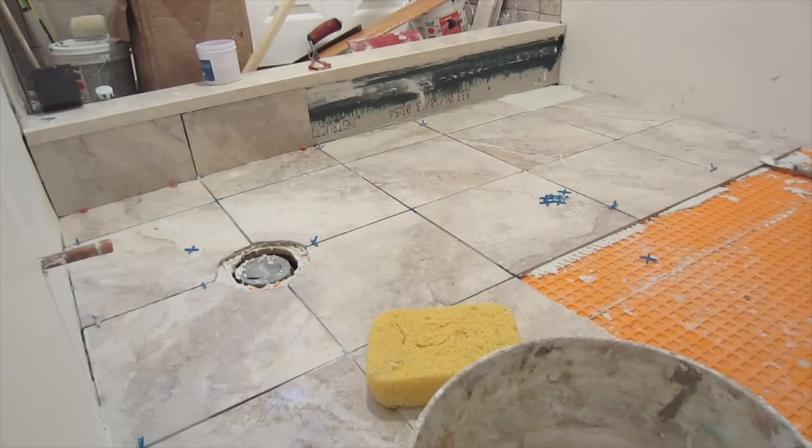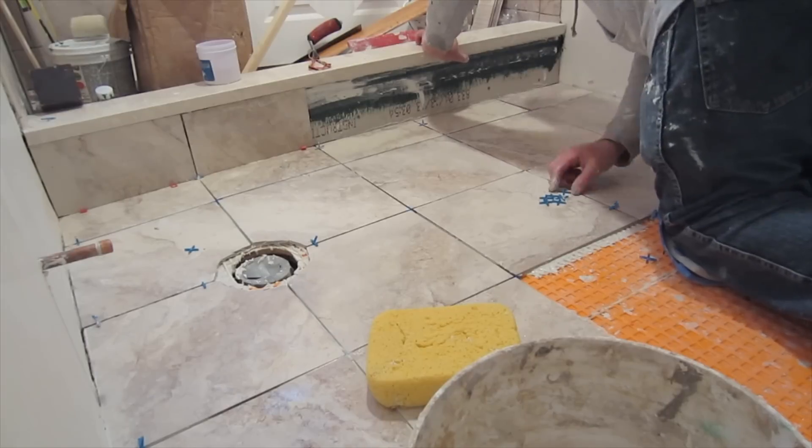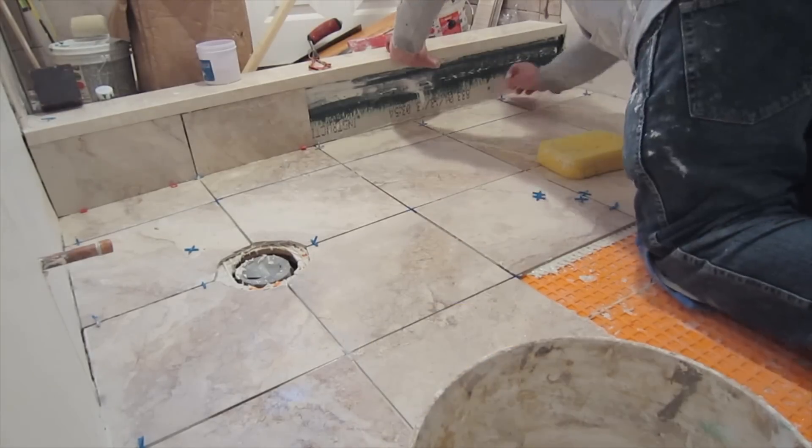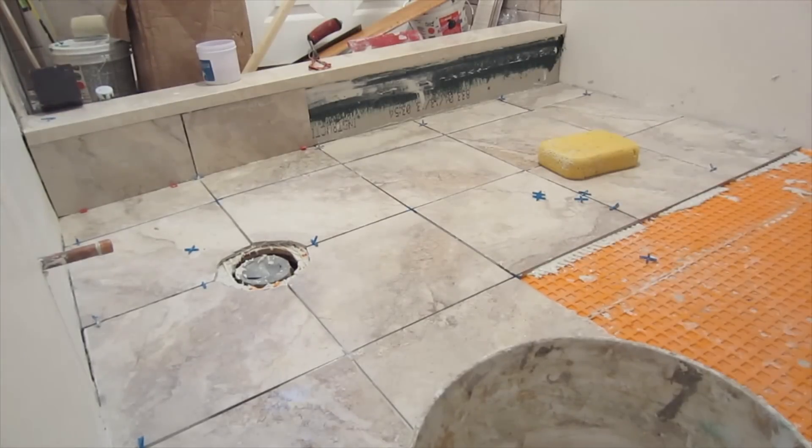I'm just going to let this run. If you'd like to know more about DITRA, I have plenty of other videos that describe exactly how it works. Next up is going to be the grouting of the floor.